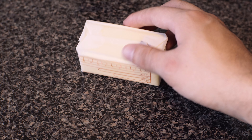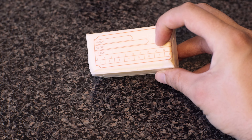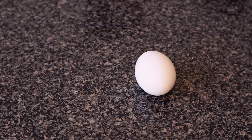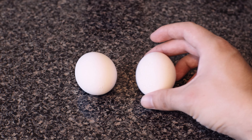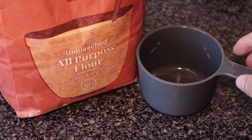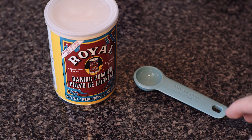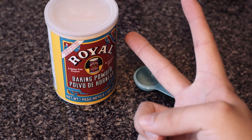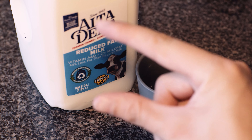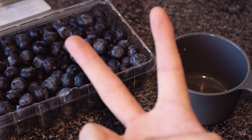For ingredients you'll need half a cup of softened butter — each one of these sticks is half a cup. You also need one and a quarter cup of sugar, two eggs, one teaspoon of vanilla extract, two cups of flour, half a teaspoon of salt, two teaspoons of baking powder, half a cup of milk — I use regular milk — and two cups of blueberries. Make sure to wash them off first.